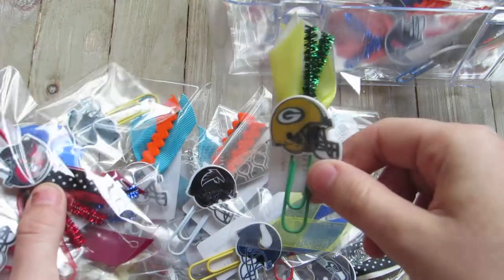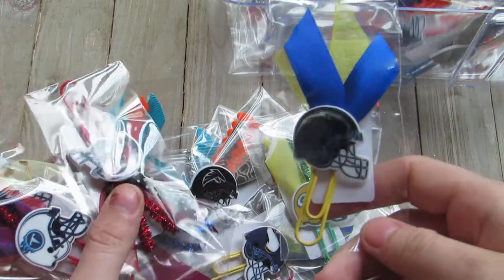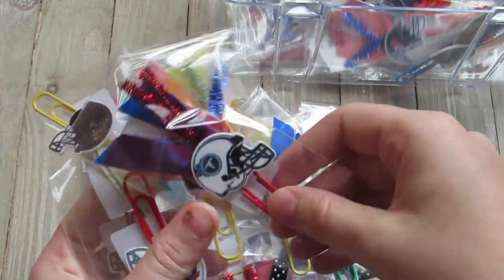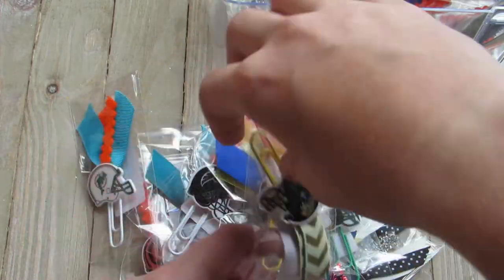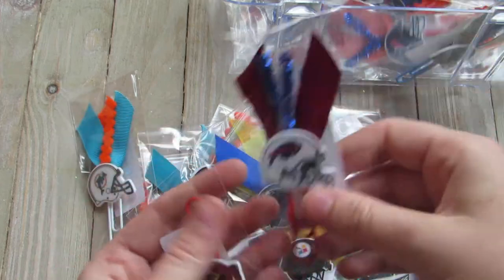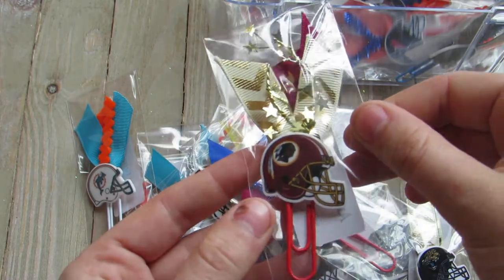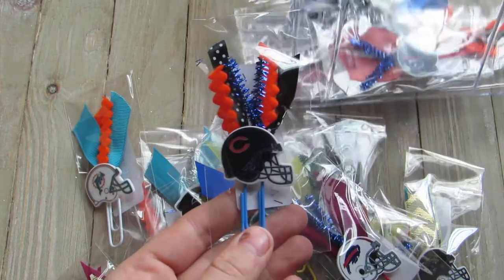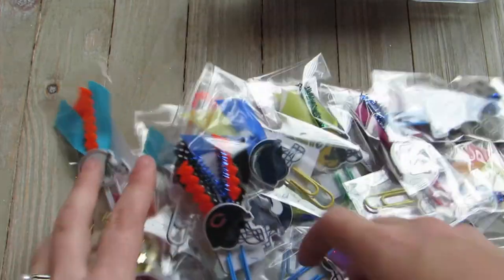I use ribbon, I use pipe cleaners, and paper clips — I got the big mega pack from Staples. Most of the ribbons are from the dollar store. This one's my favorite, so I added like the star stuff. I had lots of fun with this, I like how they came out, and hopefully they sell.